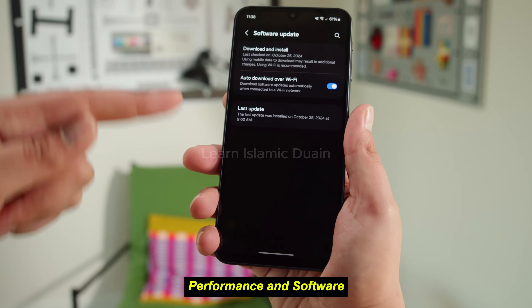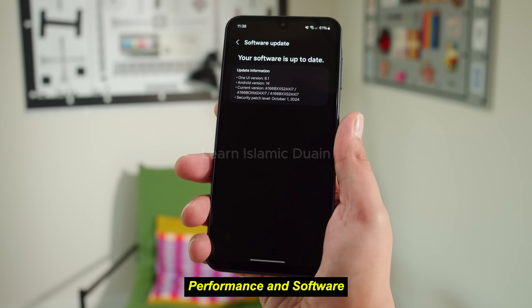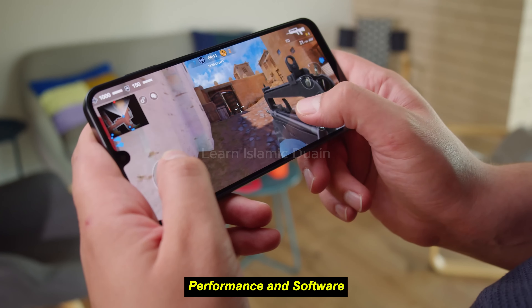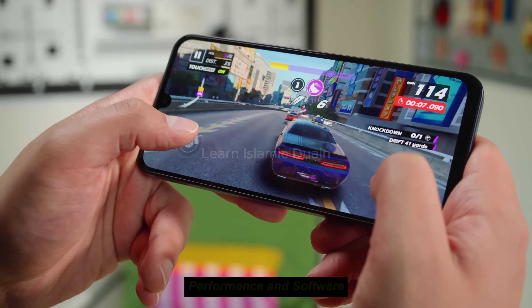Despite this, users still get Samsung's hallmark features like dark mode, customizable themes, and digital wellness tools. Pros: good daily performance, 5G capability, expandable storage, user-friendly software. Cons: basic gaming performance, limited to One UI Core features.